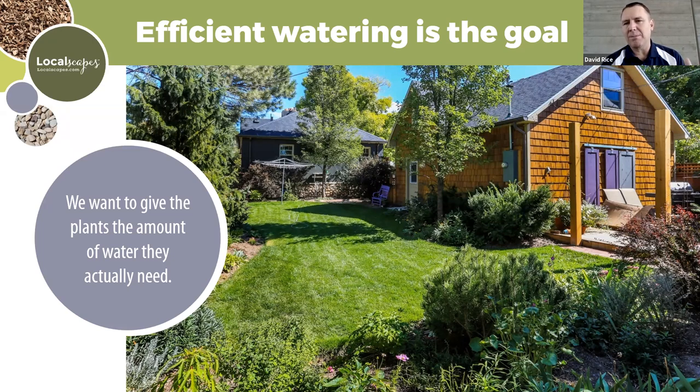Temperature, humidity, and all those things influence what the plant does to transpire water out of the little stomatal openings on the leaves — on the blades of grass, they're transpiring. The goal of irrigation isn't just to dump water on because it feels hot or dry; it's to replace the water that is lost that nature can't provide in our dry climate to meet the needs of the plant.